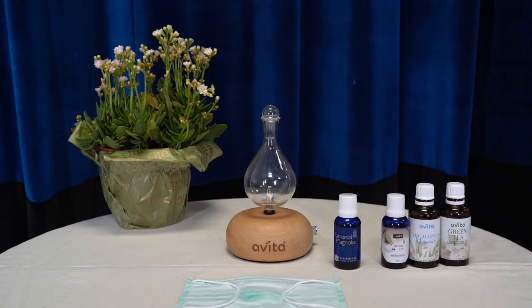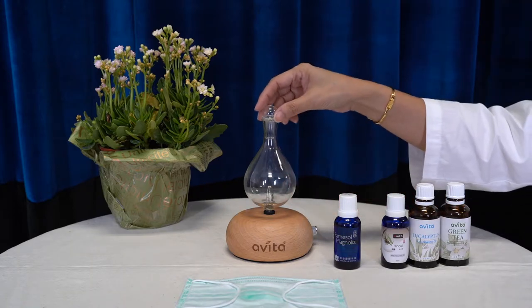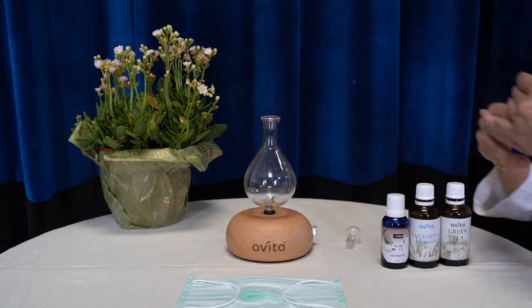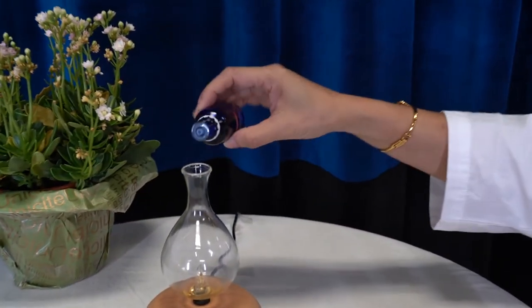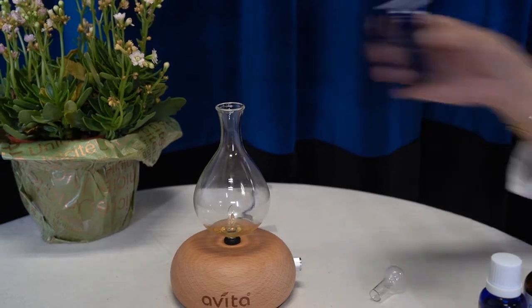You may also use an aromate diffuser to purify your indoor air at home or in your office. Simply add 20 drops of Pharnosol Magnolia herbal essential oil into the diffuser.